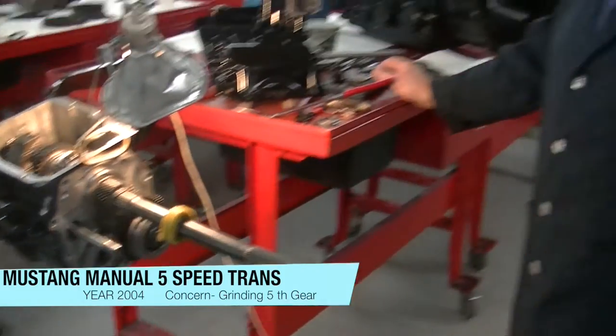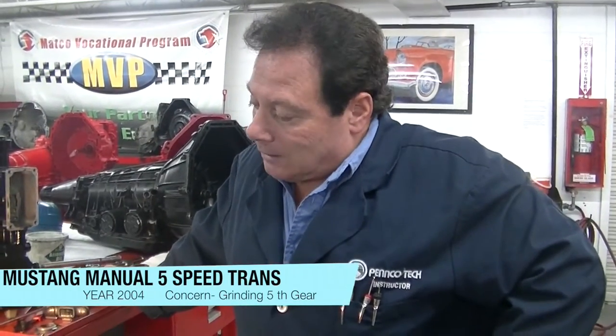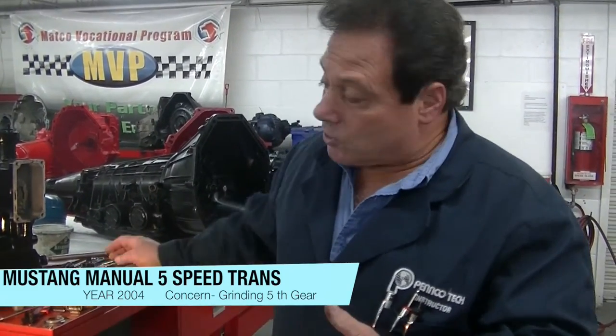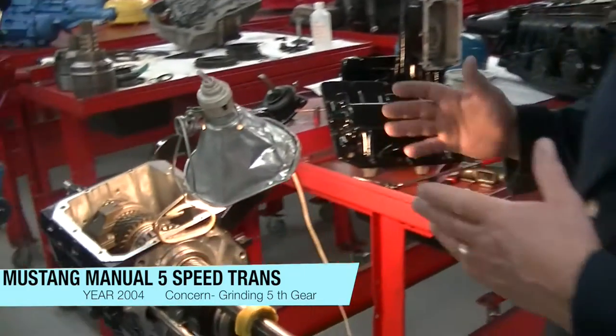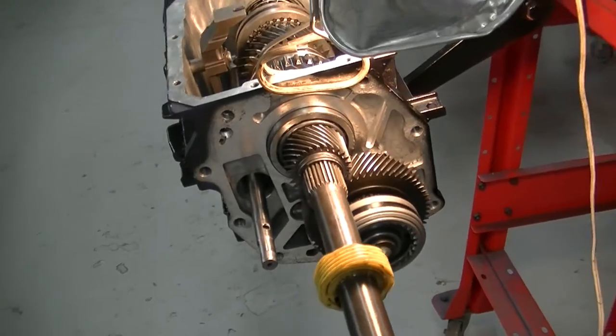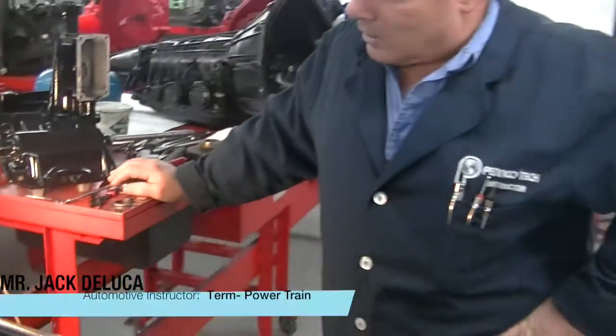Generally with a manual transmission concern with grinding, if we have a situation where the transmission grinds in all gears, the first thing we would probably check would be the clutch. However, with this situation here with our Mustang transmission, we had a scenario where we had a grinding concern in fifth gear.